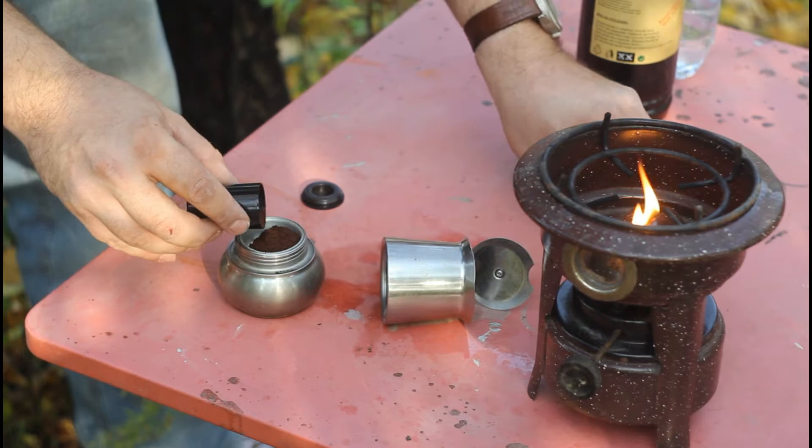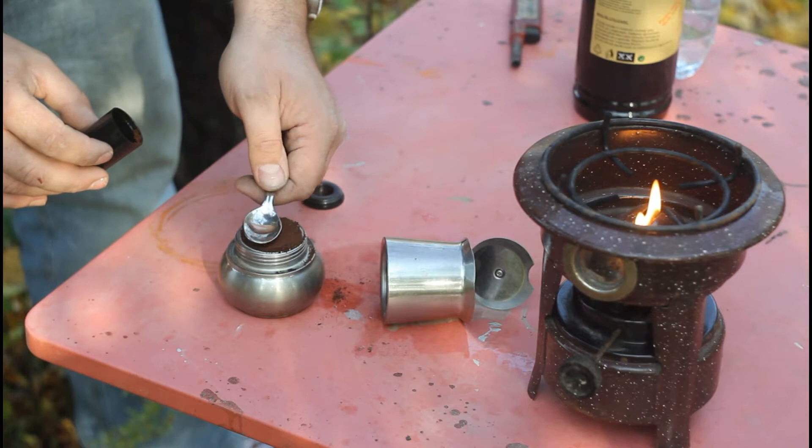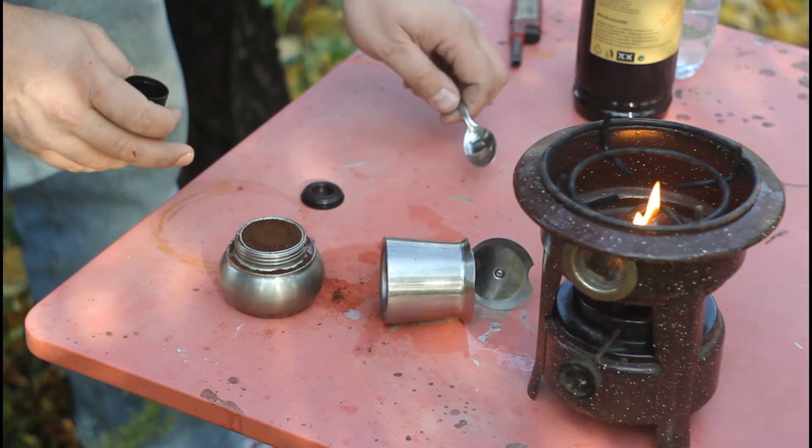Usually when I travel outdoors, I like to use old film canisters to store coffee grounds, sugar, spices, or things like that. What I like to do is to tap the coffee grounds very lightly — and as you can see I spilled a bit of coffee and now I'm trying to clean it.